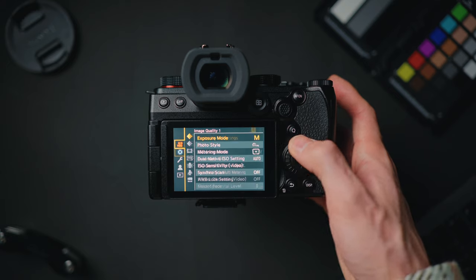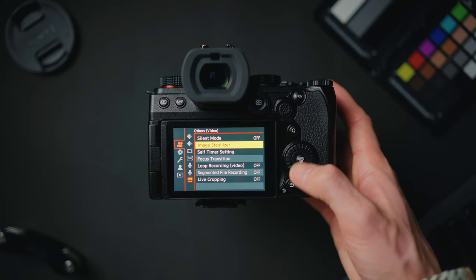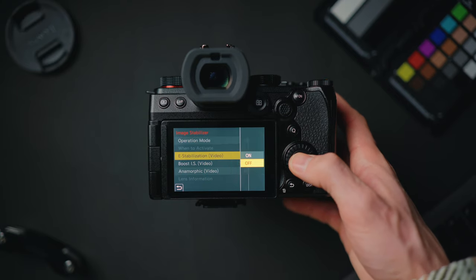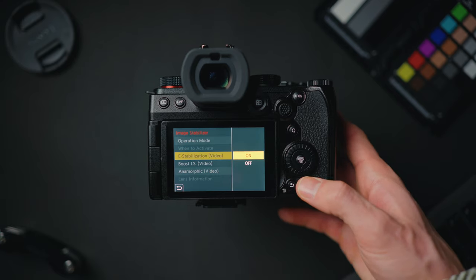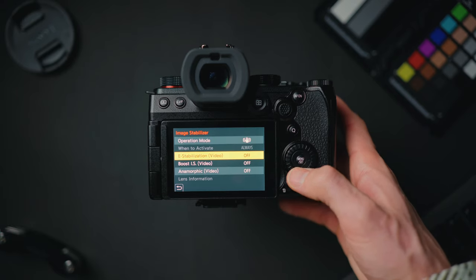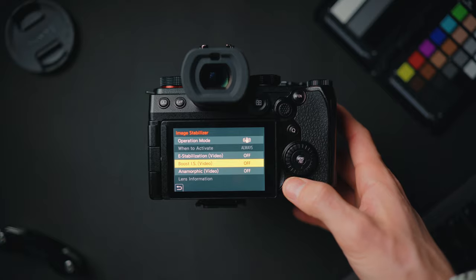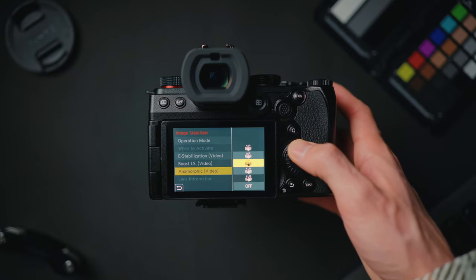For image stabilization, press menu, go to video others at the bottom, then image stabilizer. You've got normal, e-stabilization for an extra layer, and boost mode. I only recommend boost for completely static shots — if you're moving around with boost on, it creates a strange warp effect as it tries to correct things it shouldn't be. There's also anamorphic video image stabilization in that same menu.